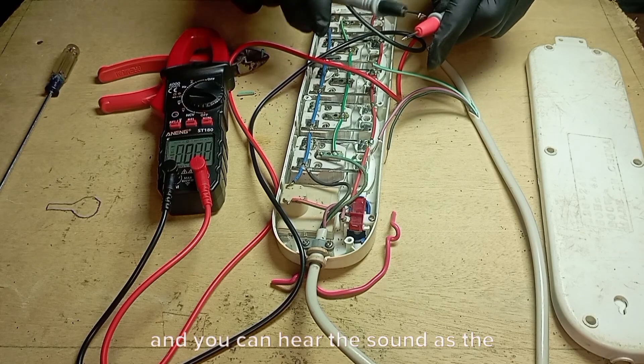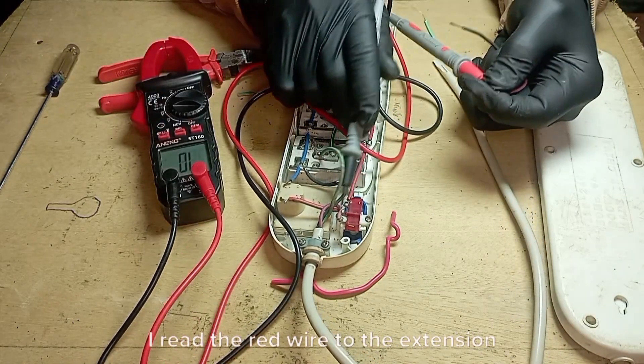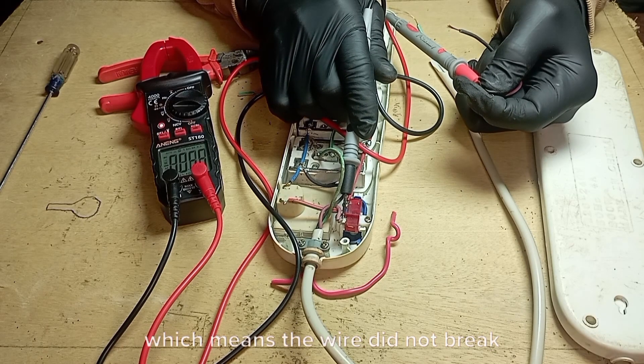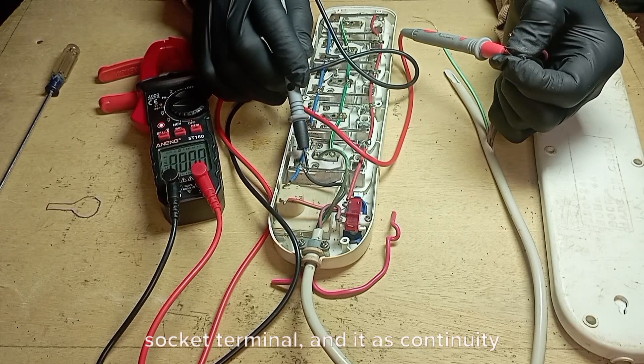You can hear the sound as the multimeter buzzer anytime it senses continuity. I tested the red wire to the extension socket terminal, and it has continuity, which means the wire did not break and is okay. I tested the black wire to the extension socket terminal, and it has continuity as well.